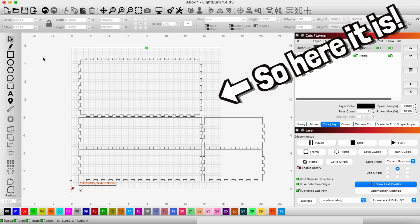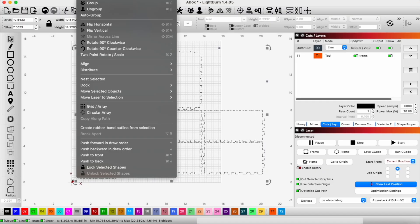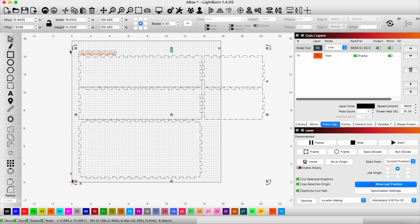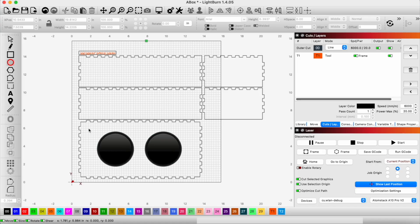Here it is. I'm going to go ahead and select everything and flip it upside down — hit Arrange and Flip Vertical. Make sure you do all of that because you don't want to mess up by only flipping one of them. The reason I flipped it is because this is now our bottom edge, and this is obviously the top of our box. Now I'm going to go ahead and put those circles in for cutouts for the bowls.